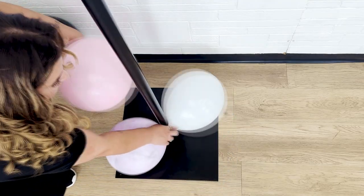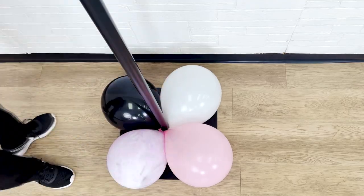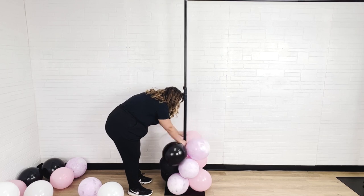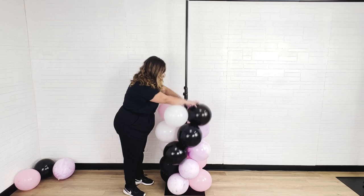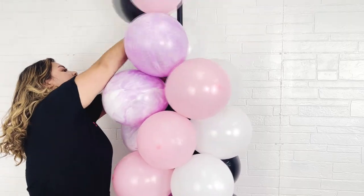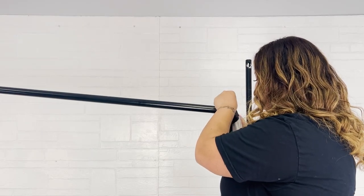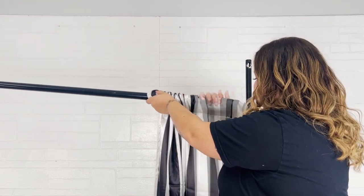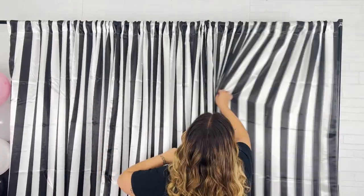Now I'm going to layer the balloon clusters in alternating color sets to create the first pillar. I'm adding in some black and white stripes, then repeating the same process for the second spiral pillar.